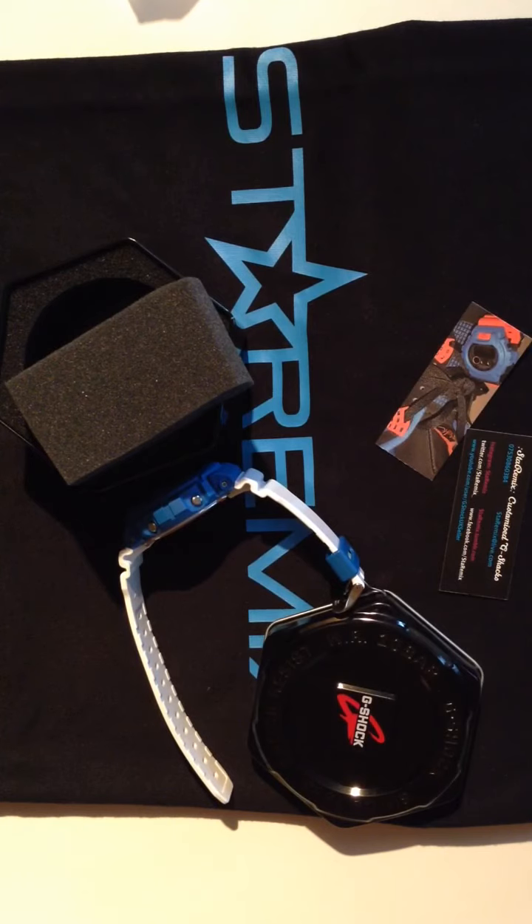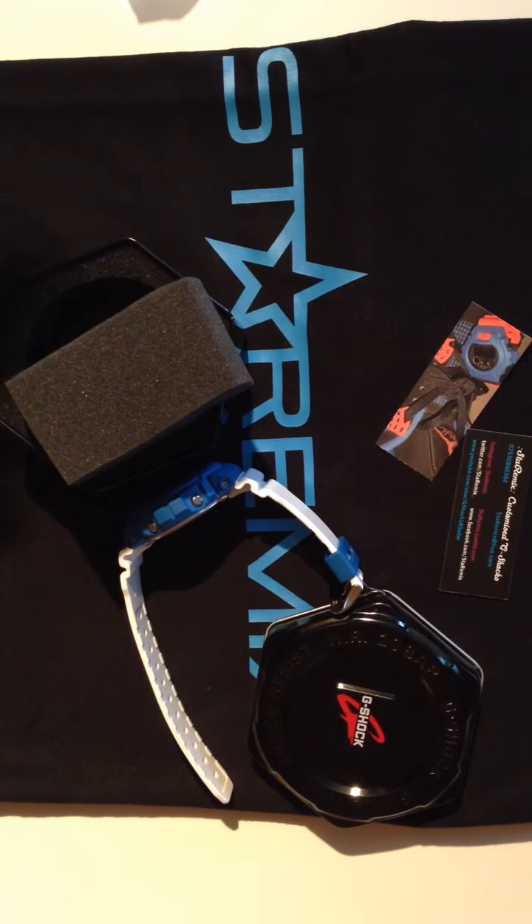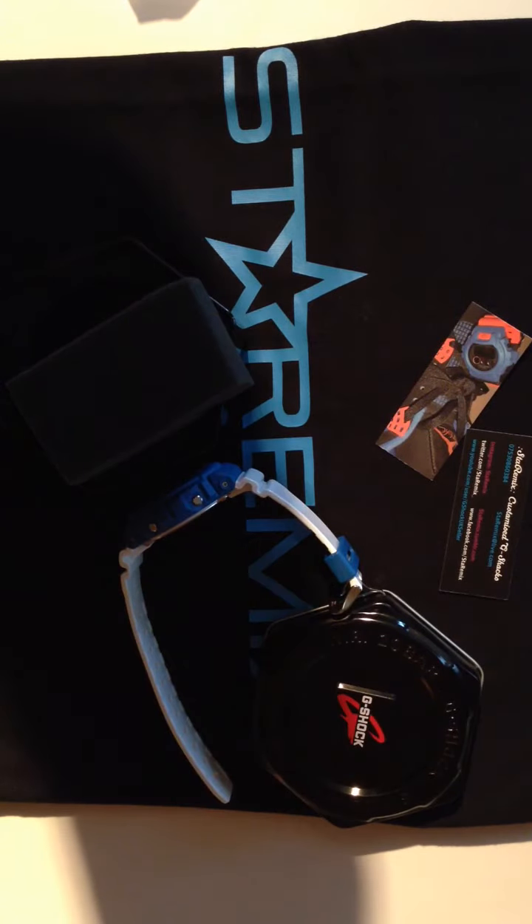We've got sales coming up for Christmas, and we're going to be doing free shipping — might even do free engraving at the back, so any message you want or even to a loved one. You guys take it easy, peace, respect, bye bye.